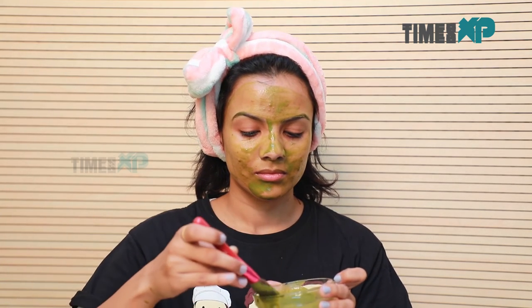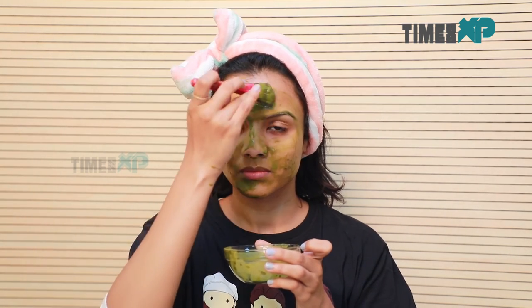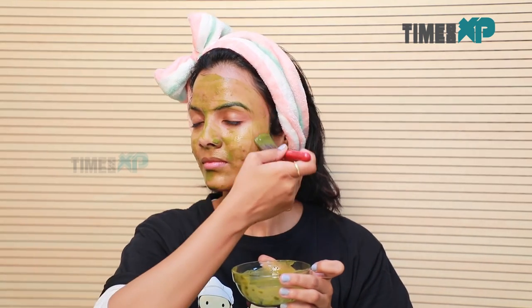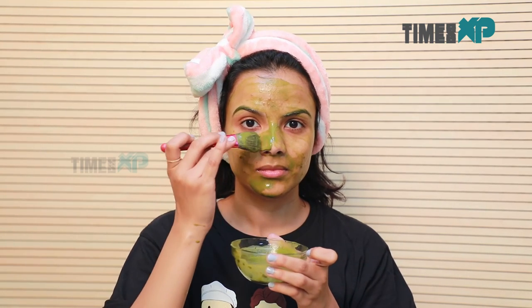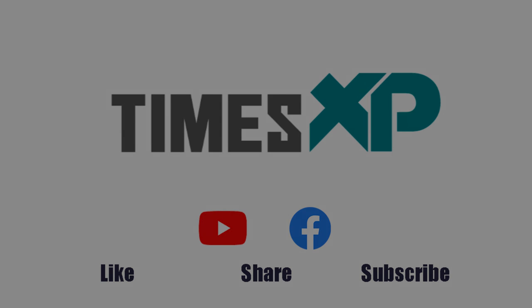Tell us how you liked this video in the comment section down below and don't forget to like, share and subscribe to TIMESXP for more such amazing beauty videos. We'll see you next week!